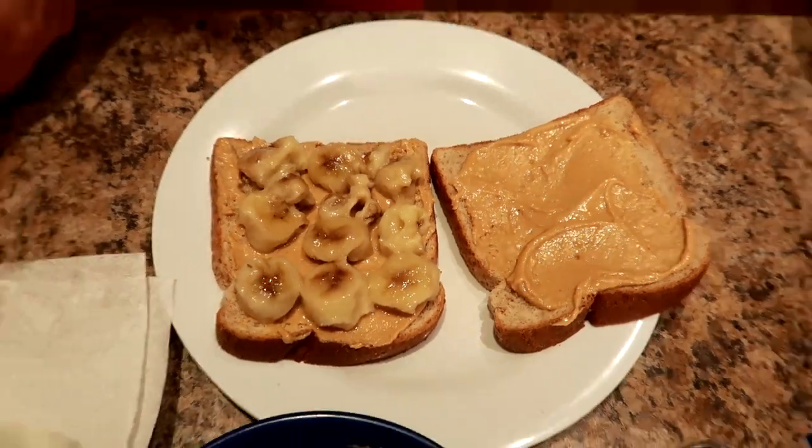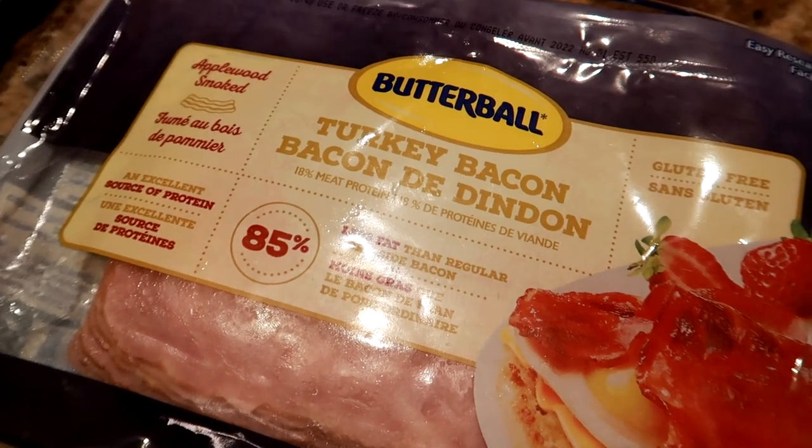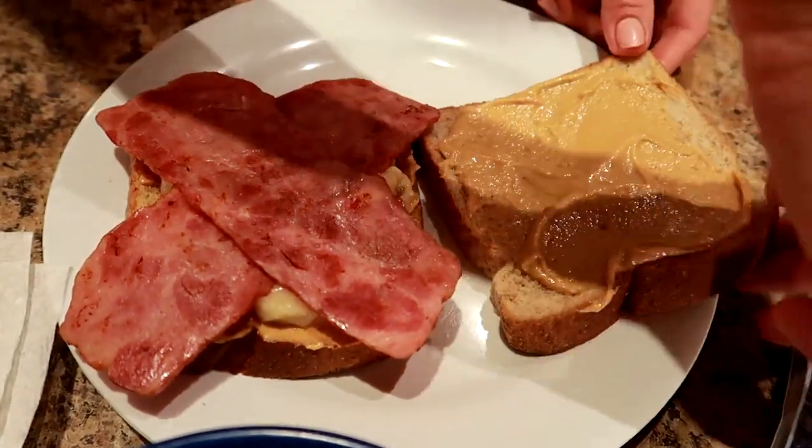Then I'm gonna top it with two slices of turkey bacon. This is my favorite — it's the Butterball turkey bacon, the applewood smoked, and it's already been cooked. I'm just gonna put the slices across like that.